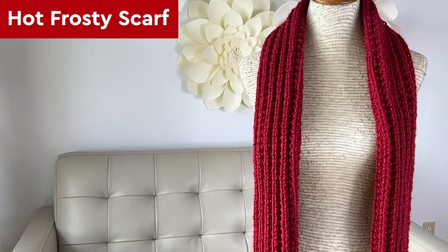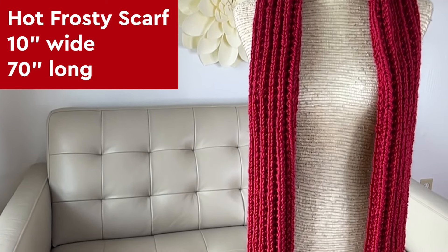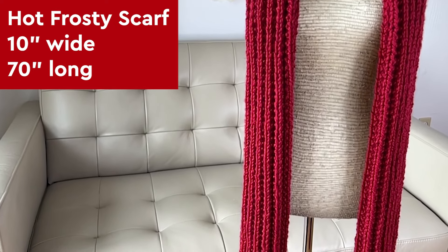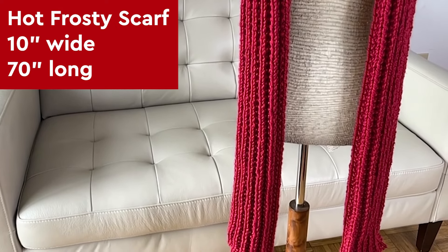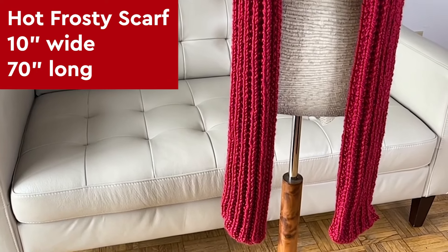I've designed this pattern at 10 inches wide and 70 inches long. I actually think that Jack Snowman's scarf looks to be maybe about 90 inches long — it's really, really super long. But I think 70 is more than an extra long scarf for most adults.